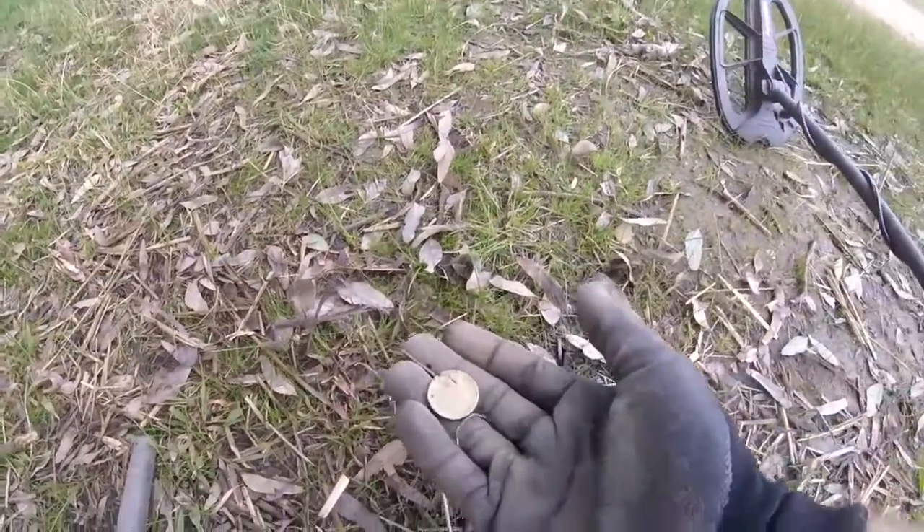This detector is really sensitive and will overload if a coin or something is sitting on the surface. So when you get an overload signal and it's a good number, it's nice to get a little sandbag dollar.